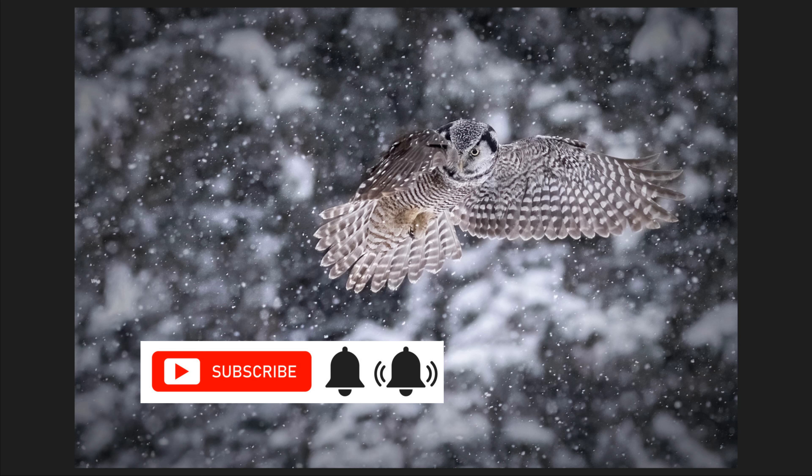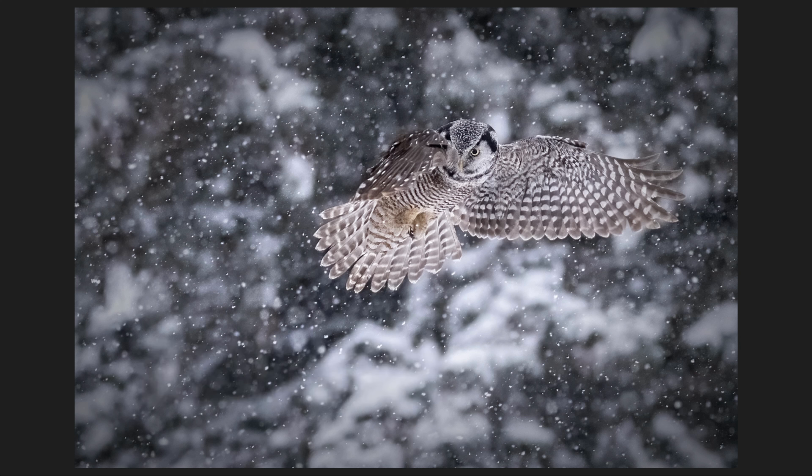Before we dive in, I did want to thank everyone who's subscribed to the channel and is watching these videos on the Nikon Z9 and its autofocus. If you haven't subscribed, please consider doing so and hitting the alert and like button, but more importantly leaving comments. This is a new camera and we're all challenged by it — there are so many AF options now, so by engaging in conversation I'd love for you to share what's working so we can all learn together.